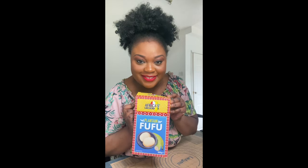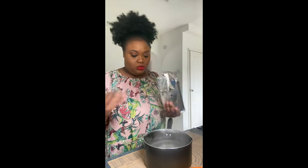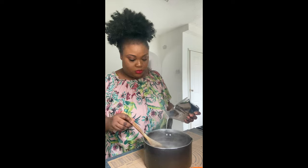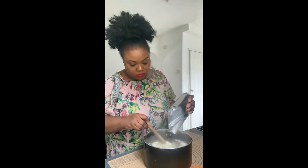Hey guys, welcome back to my channel! Today we are going to prepare fufu with Africa's Finest fufu flour. I have already boiled some water and I am going to add the flour to it.